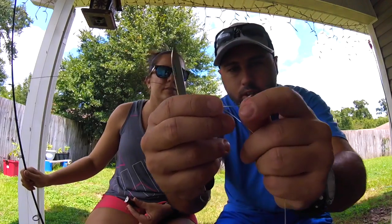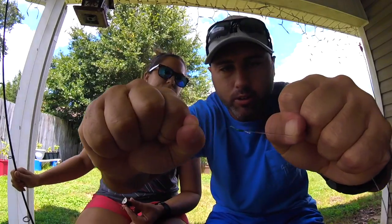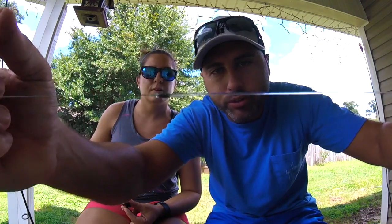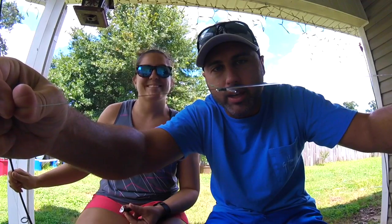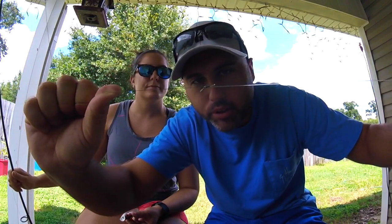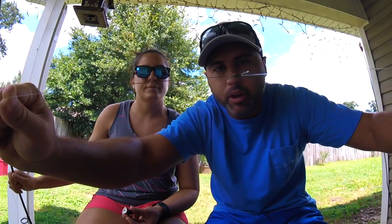Trim up the edges — you can trim this down too, get it as far up as you want. That's kind of what it's going to look like, and it'll work just fine. Never really had one come loose, especially using thick leaders — 20 pound mono.